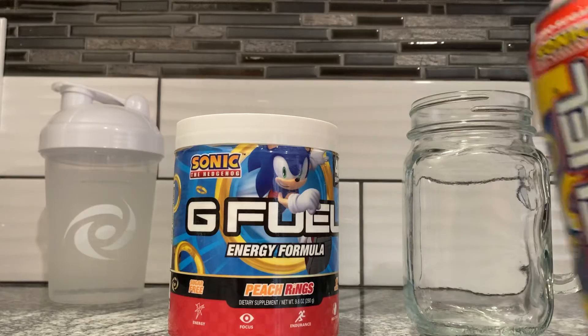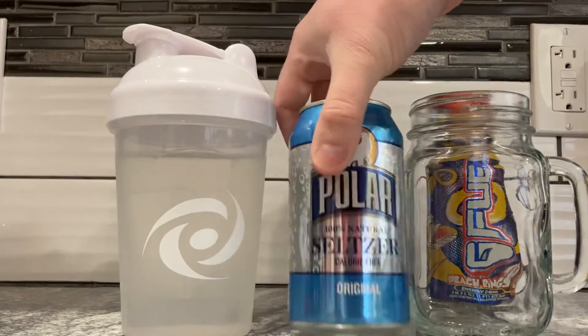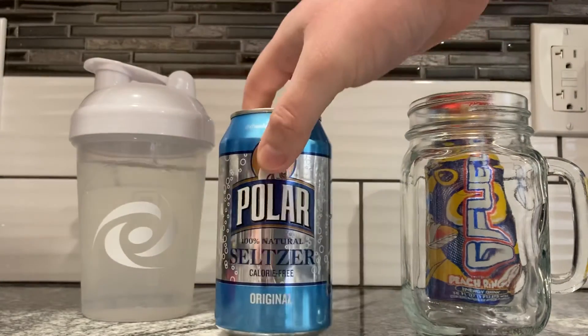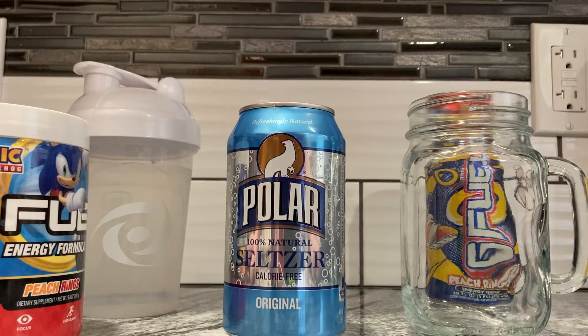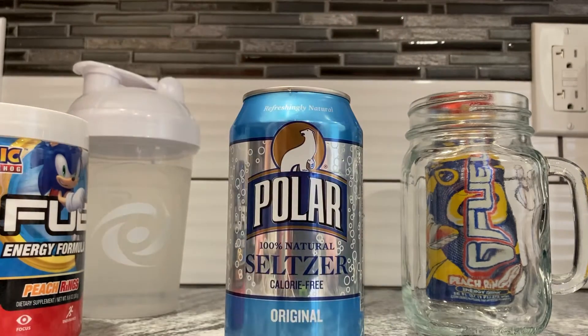This one we're just going to throw in my little mason jar cup thing. But this one, we have the shaker. I should have put the seltzer in the shaker, actually. We don't really need the shaker — it's probably going to explode everywhere. We have a seltzer can, plain old polar seltzer.